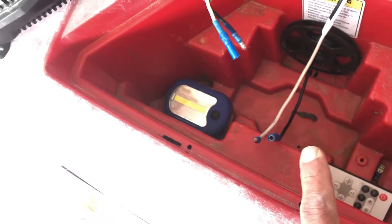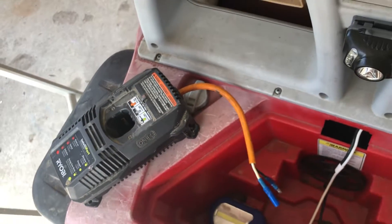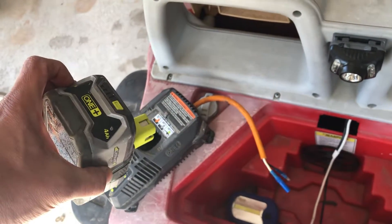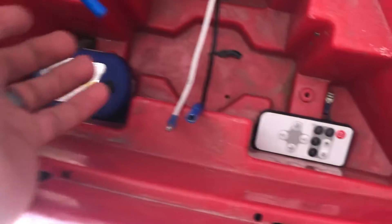So you're going from a 12 volt to an 18 volt, and they make a big difference. They also charge a lot faster. So again, snap in here and just connect.